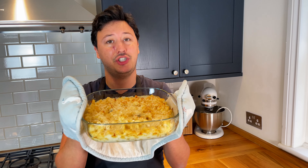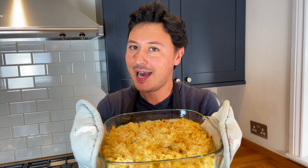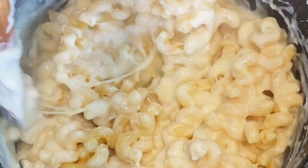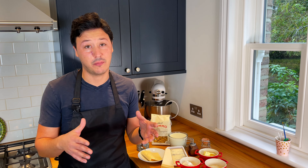Today we're making mac and cheese, which is a great Italian-American recipe, but we're giving it a little bit of an Italian twist. Mac and cheese is a classic of Italian-American cuisine — in Italy we don't actually eat it very much, or pretty much at all. But since you all love it, I thought of doing it, and we're going to give it a more authentic Italian twist. We're going to use three cheeses: fundamentally you want parmigiano or grana padano.